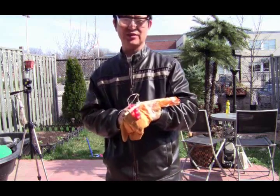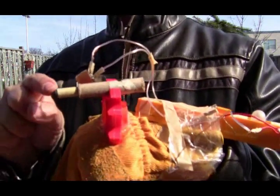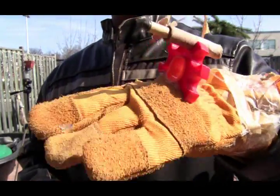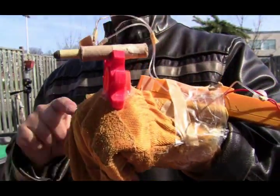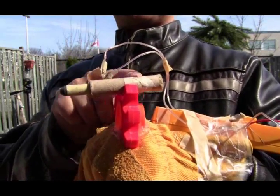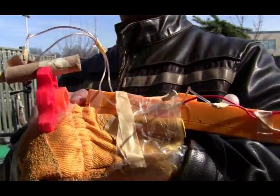Welcome back to educatetube.com, my name is Sipsky, your host. Today I will be showing you my new invention: the pyro missile glove. Here it is — you have the actual missile launcher here, and this is actually a garden glove, a holder for the missile launcher. It's actually a plastic toy glued into my glove.